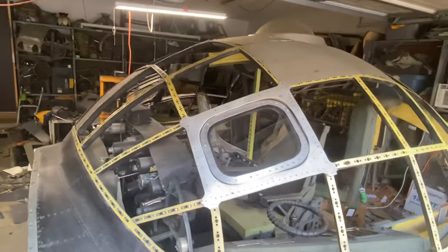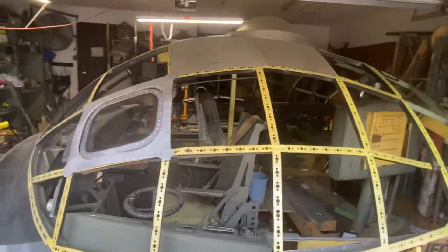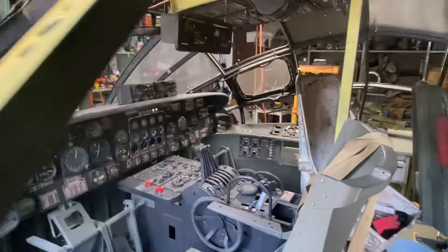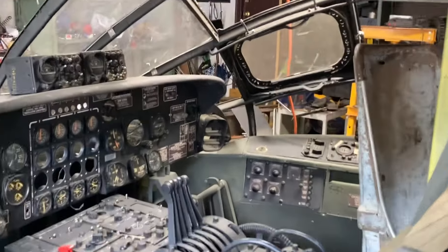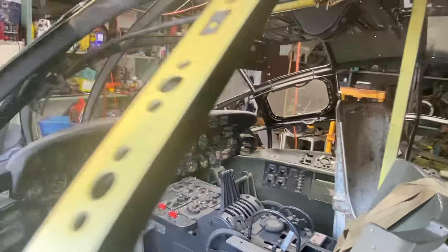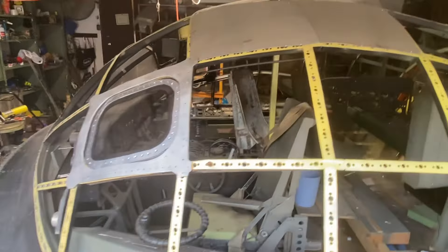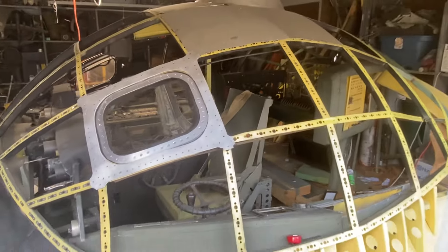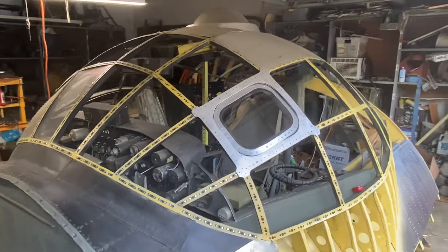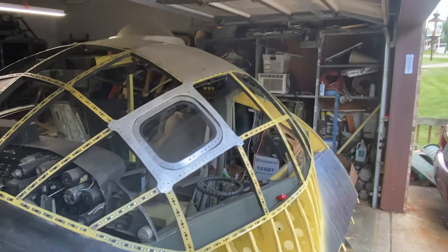That's probably all I'm going to do today. My wife is already complaining — 'You said you weren't going to work on the B36 today.' Well, the B36 ain't gonna build itself. Hello to all my new subscribers and welcome to the show, thanks again for all your comments and all that good stuff. It's so hot out here I can't even think.